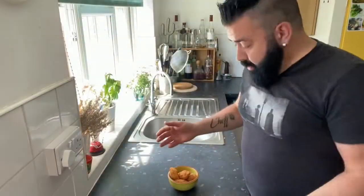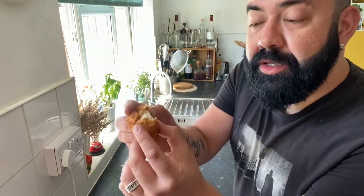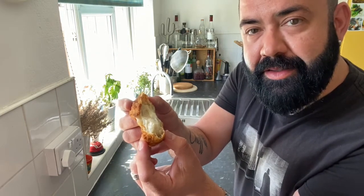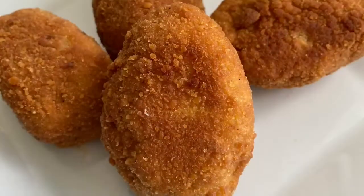The croquettes are fried now and as you can see, the texture inside is creamy, nice and delicious. I hope that you have enjoyed this recipe!